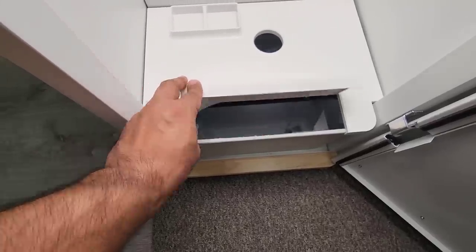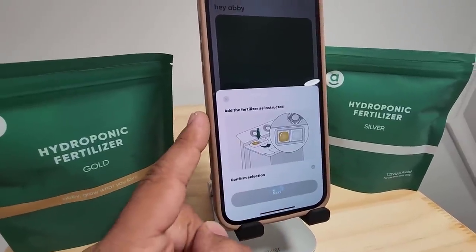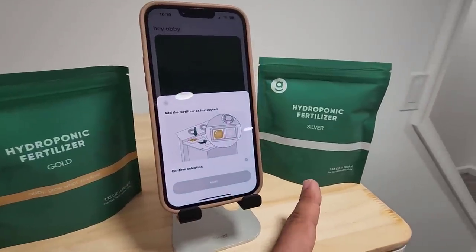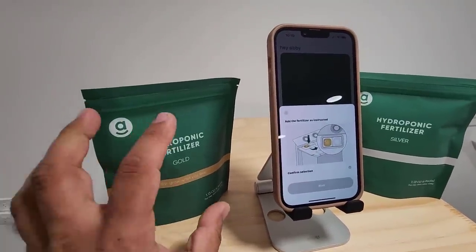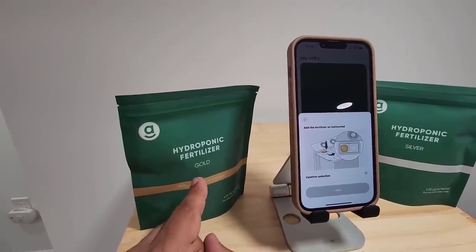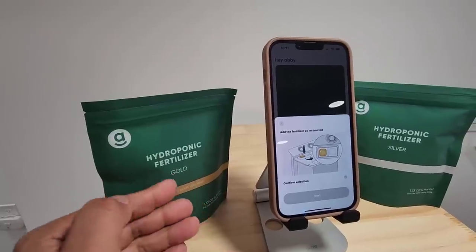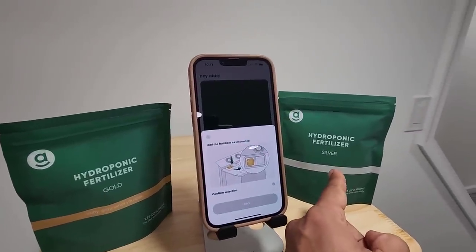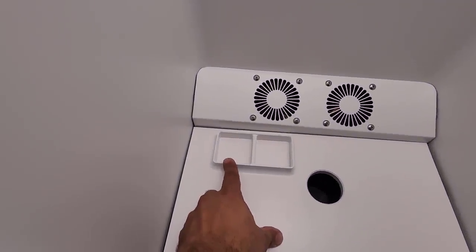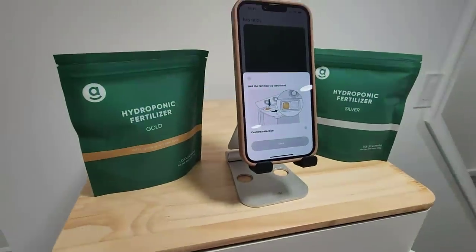Once you have the water in there, the next step is you click next on the phone and you'll see the next step to take. It says 'add the fertilizer as instructed.' These are provided with your purchase of Abby — you get eight total, four gold and four silver, and each one of these packets has four nutrients. We're going to take one gold fertilizer, which is food for the plant to grow, and one silver pack, and put them in — the gold goes on this side, silver goes on this side. All this is in preparation to grow our plant.